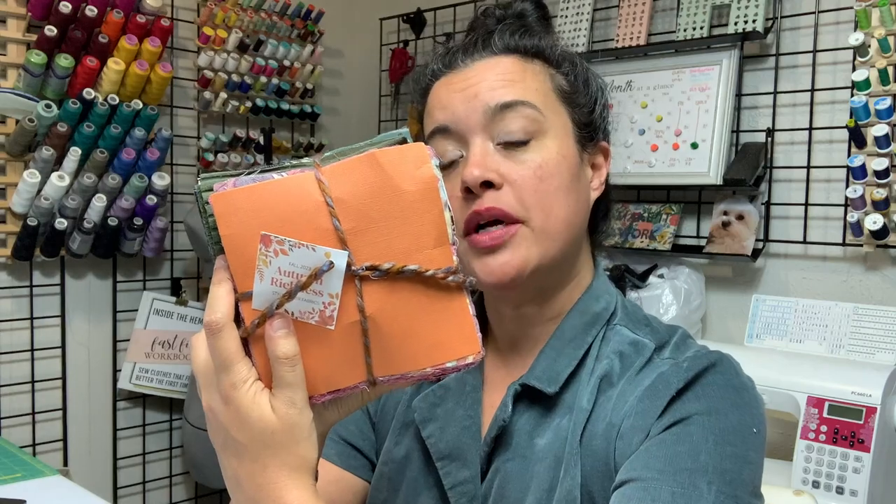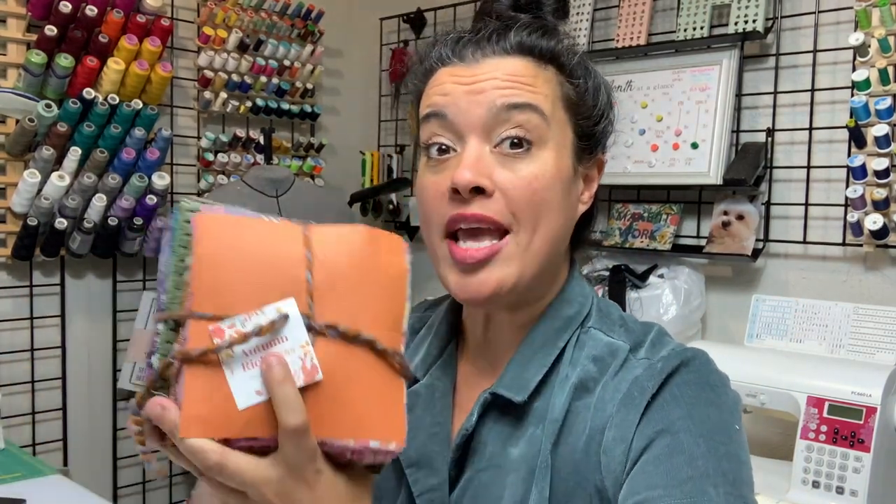Here we are again — it is that time where we are going to get inspired, drool over some fabric, and have a great time during the semi-annual Style Maker Fabrics swatch video. This is the fabric video of all fabric videos. I get a lovely little bundle of fabrics from Style Maker Fabrics twice a year after they bring in their seasonal collections — one for spring, one for fall. This is the fall/winter collection.